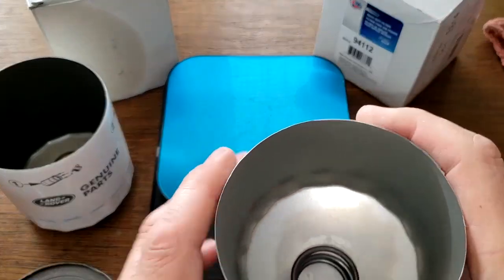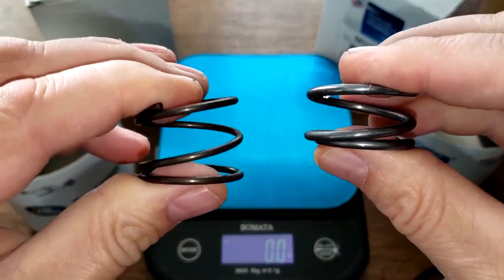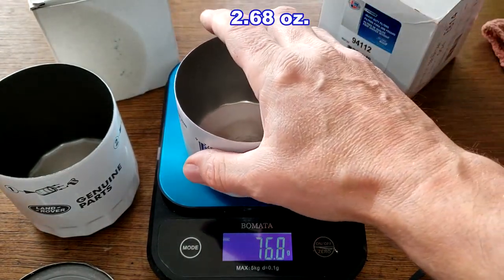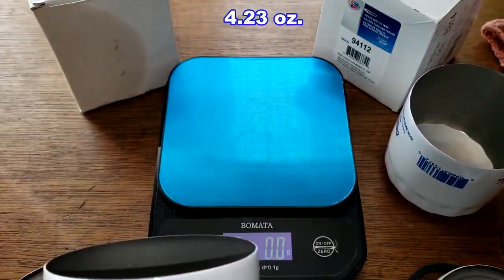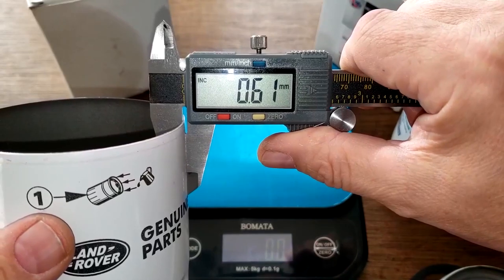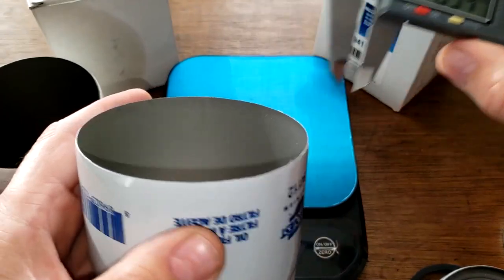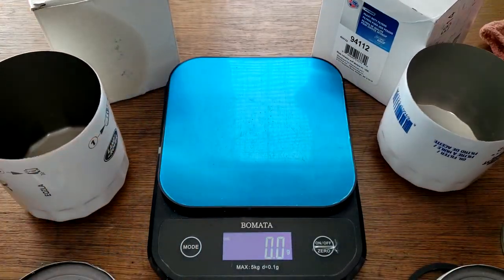Both filters have coil springs — Rover on the left, Car Quest on the right. For the cans, the Car Quest is 76 grams and the Rover is 120 grams — twice as much. The Rover's can is 0.61 mm thick while the Car Quest is 0.43 mm thick — quite a bit thinner, and you can feel it.